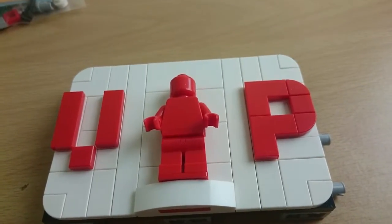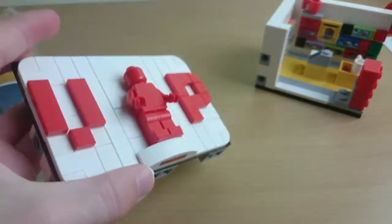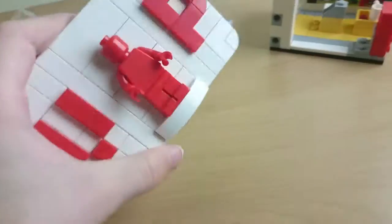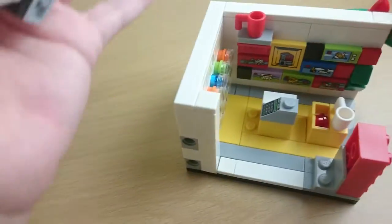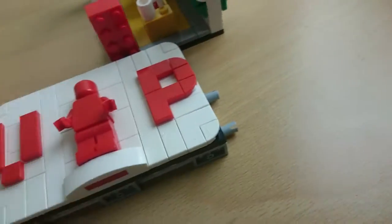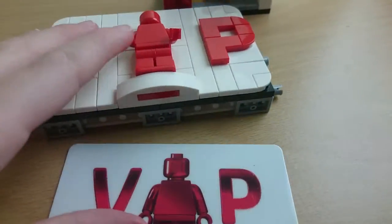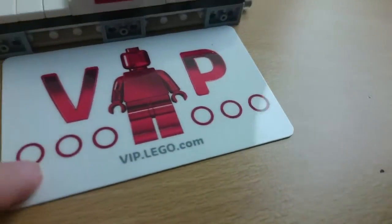I've got to mention that you can attach this to both sides because there are technic pins on both sides. You can attach it both ways — there are tech holes on both sides. Here's a normal VIP card for comparison — this is not my VIP card, of course. The 'V' captures it pretty well.